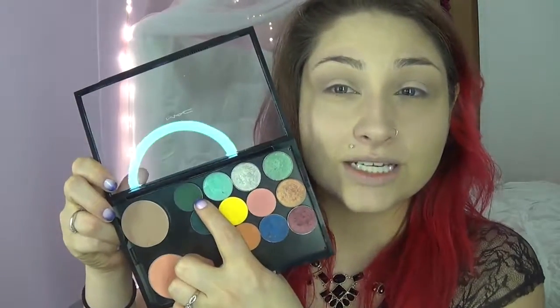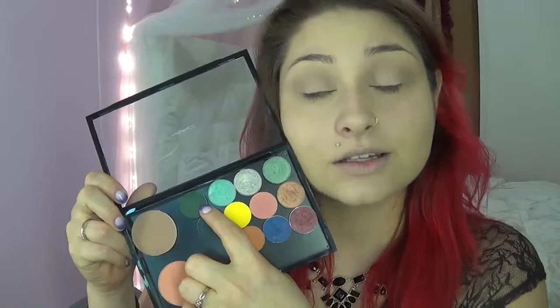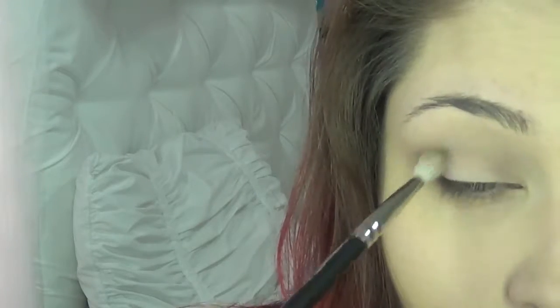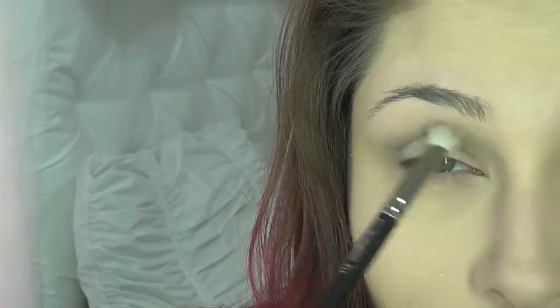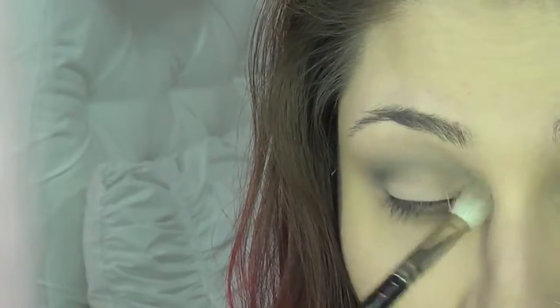Once we are done with that, we're gonna go in with this really pretty emerald green called Bottle Green. We're going to go in with the crease brush again and just define our crease a little bit more with that dark green color.